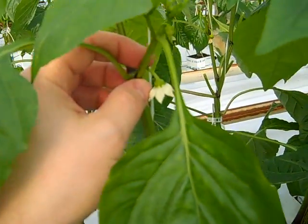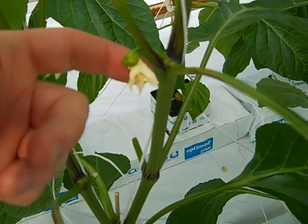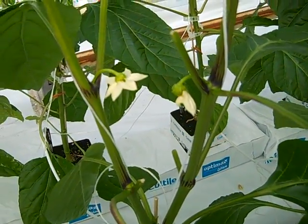Some of the flowers are already setting small fruits, and that's exactly what we want to see.